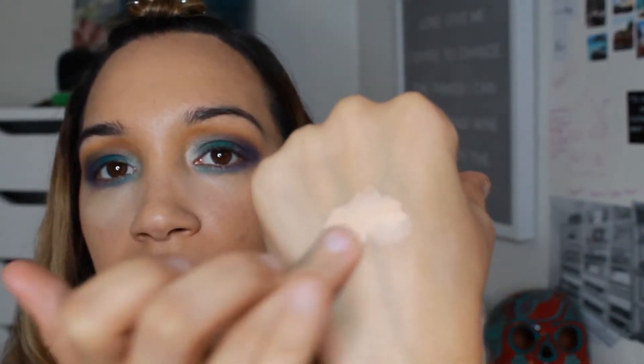I'm grabbing a little bit of concealer on the back of my hand, blending it out. I definitely want it to be more dramatic, so it's good that the eyes are super dramatic.